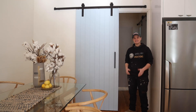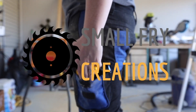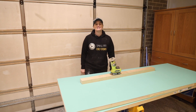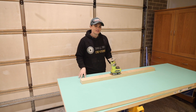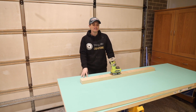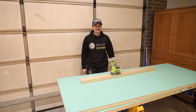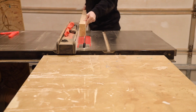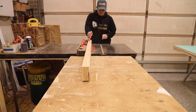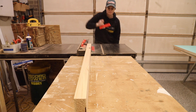Hi everyone, Ainsley here from Small Fry Creations. This week I'm going to show you how you can make a barn door on a budget. We are going to make a beautiful barn door with just a couple of tools. We're going to take this solid door picked up from Bunnings for $130. I'll also tell you the total cost for each barn door including hardware, paint and the door was $300.